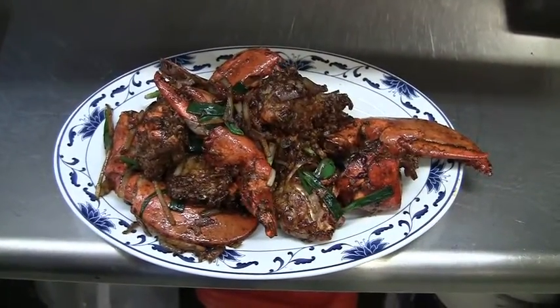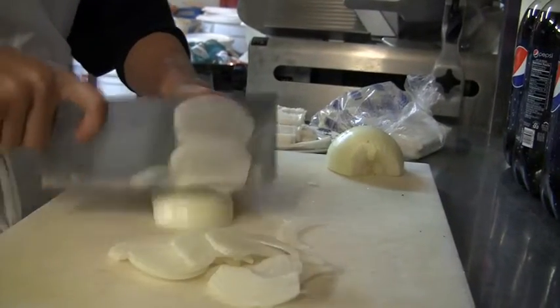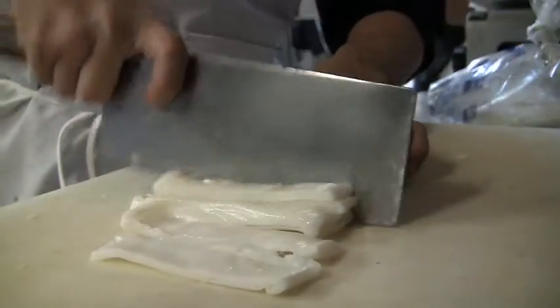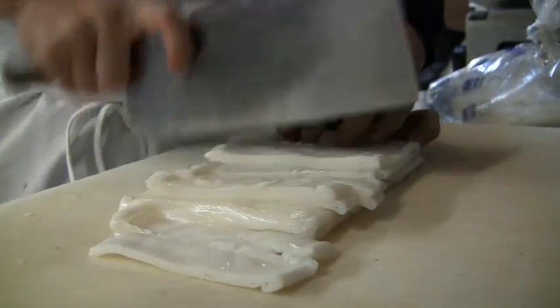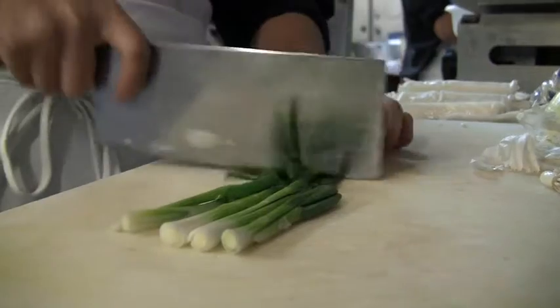And here's your ginger and lobster. I think cooking Chinese food — a lot of it is prep work at first. Cooking it is very simple, easy, and fast. Just the prep work that takes a little longer.